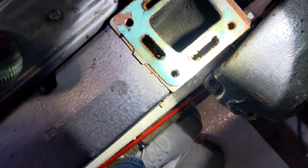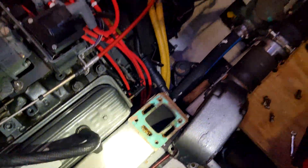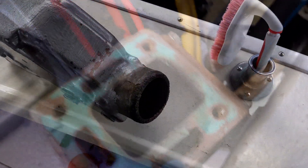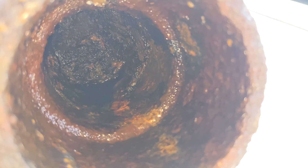These were beyond the end of their life and getting ready to cost me an entire motor. Here's another shot of just how bad these were — totally corroded and rusted on the inside.